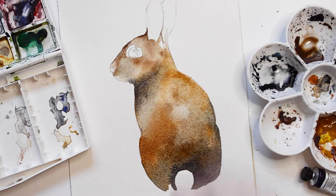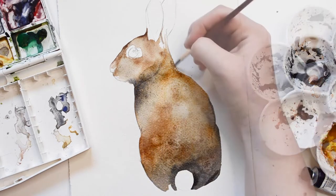While the paint is still damp, I'm going to sprinkle some salt to create some texture. The wash might look a little odd right now, but once it dries it will look really beautiful.